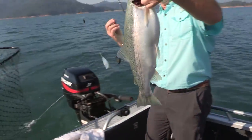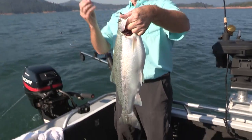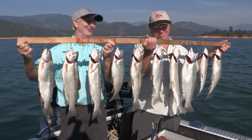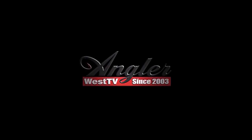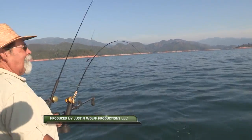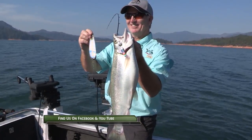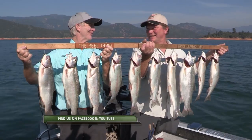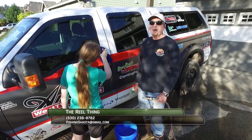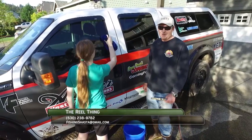Boy, you're gonna have some stories to tell when you get home. Hey, thanks for watching today's episode. Without the support of the sponsors, the show would not be possible, so please thank them when you can. Now get out there and do some great fishing.